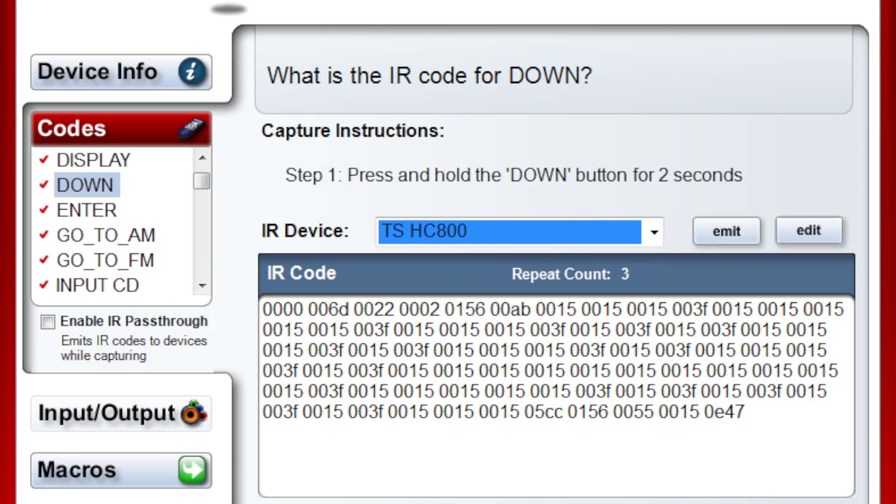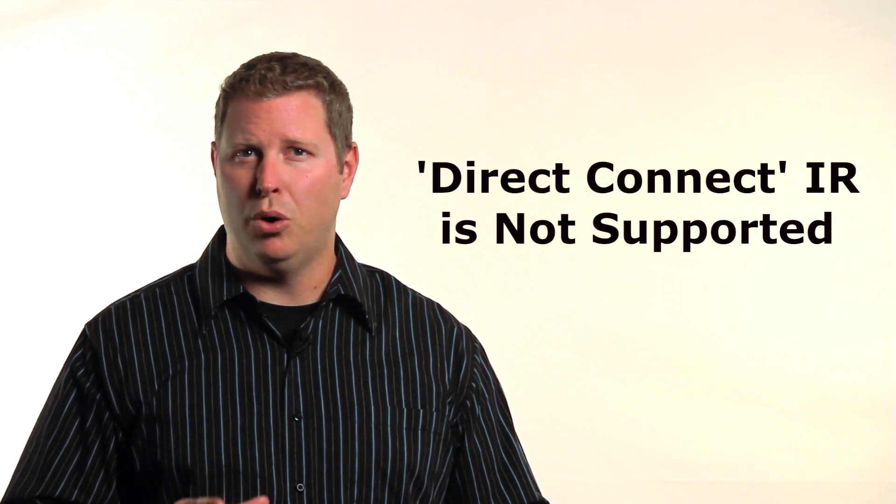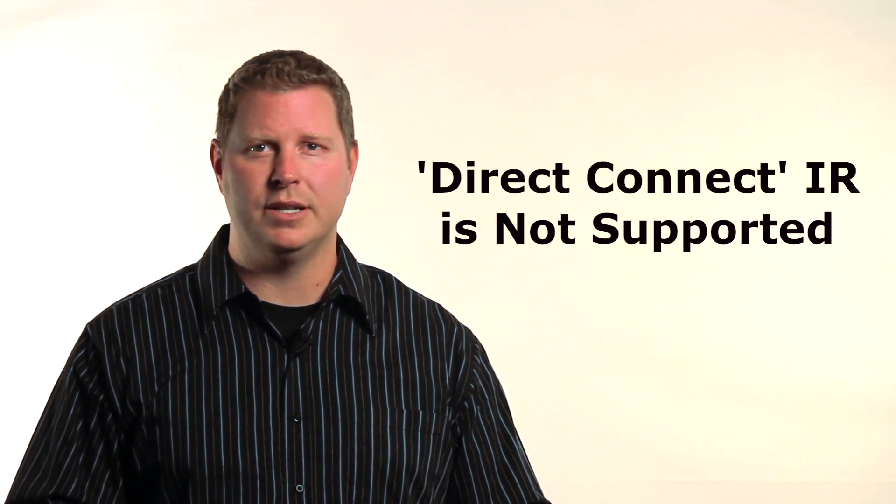Z2IR has two known limitations. First, it's not compatible with the Control 4 driver wizard because the driver wizard doesn't offer access to Z2IR's IR ports — the driver wizard only sees IR ports associated with Control 4 home controllers. Second, direct connect IR — that is, wires with mono plugs on both ends — are also not supported by Z2IR.